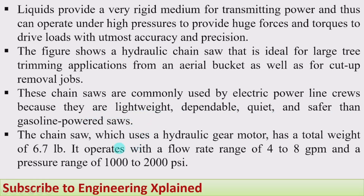Here we are going to use hydraulic power. The chainsaw which uses a hydraulic gear motor has a total weight of 6.7 lb. It operates with a flow range of 4 to 8 gpm (gallons per minute) and a pressure range varying from 1000 to 2000 psi (pounds per square inch). The specifications will vary depending on the application where it is used, such as cutting or trimming heavy trees.